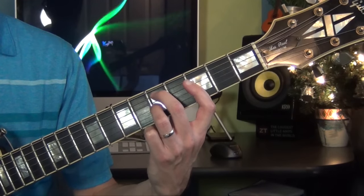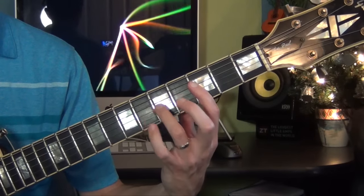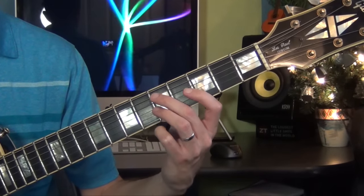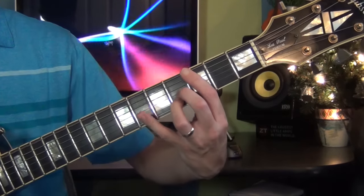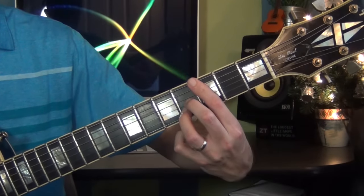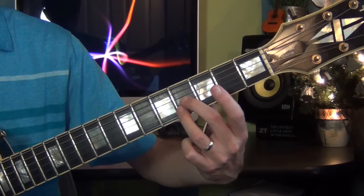Then D minor 7 — I bar the 3rd fret and put my finger 3 on the G string, 5th fret. That's a D minor 7 chord. Then a G7 sharp 5 — I bar the 3rd fret, and my fingers 2 and 3 go on strings 2 and 3 on fret 4.